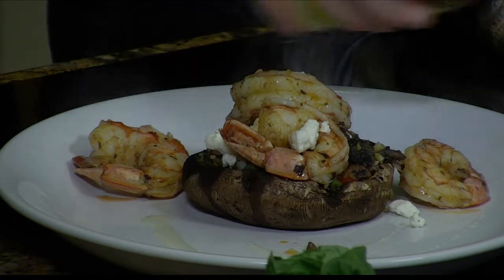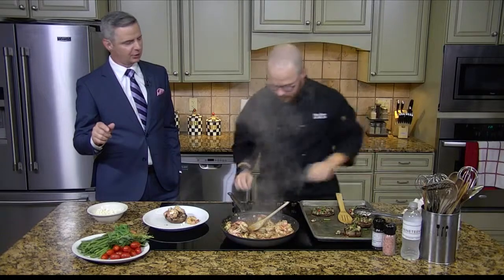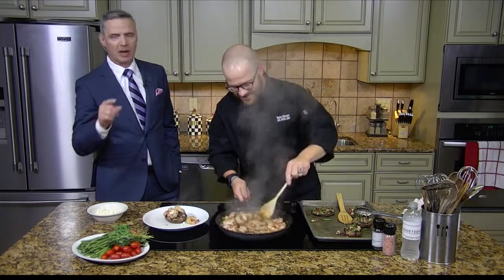Very good. Rocky, where can we find you? Down on social media — 1949.com or at Rocky Dunham on all social media. All right, very good. Chef Rocky, thanks for always blowing it out of the park. You rock, literally. We'll be back with more Studio 4 after this.